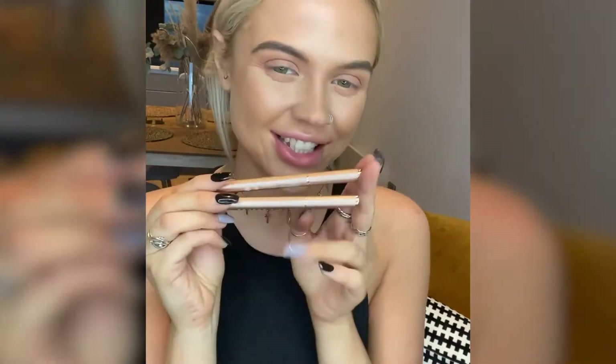So obviously I've not got my makeup on — well, I have — but I've not got my eyes on, and that's because I'm back to do a winged liner tutorial using my Lids Lashes Flick and Sticks.